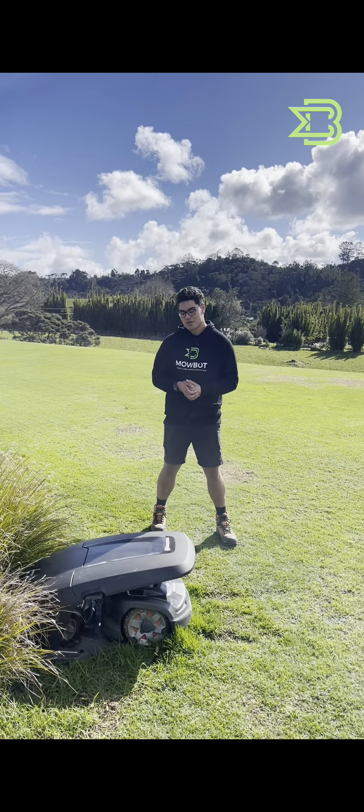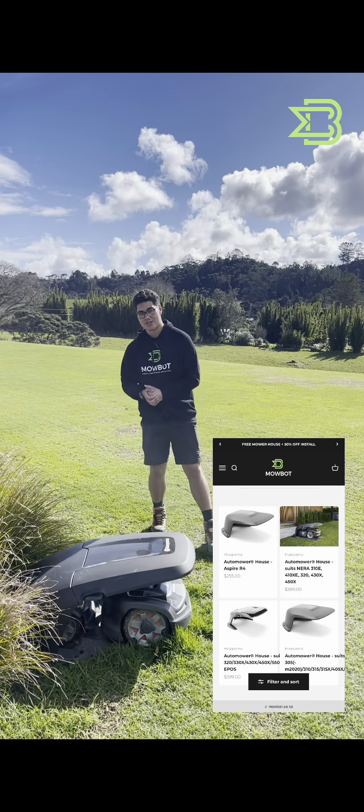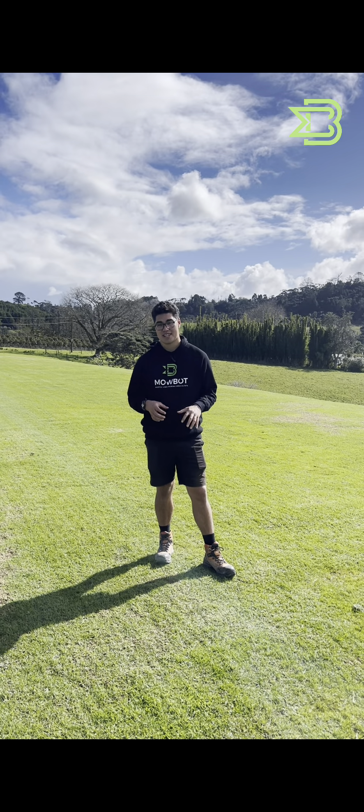If you'd like to protect your robotic lawnmower from the elements — out in the sun, out in the rain — we'd recommend getting an auto mower house, and these are available on the Mobot store. Another way you can protect your lawn and your robotic lawnmower against frost is by turning on the frost guard setting in the Automower Connect app on your phone.